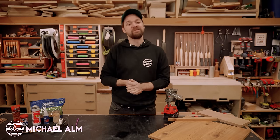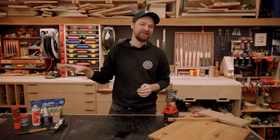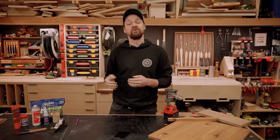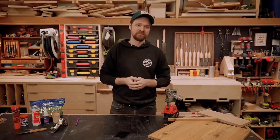Any woodworker, new or old, is going to make mistakes in the wood shop. I make mistakes every single day that I'm in here, but since I've been doing this so long, I've developed a bunch of techniques to cover those up. From the milling phase all the way through to the installation, I've got some tips and tricks to share with you to help you cover up your mistakes.